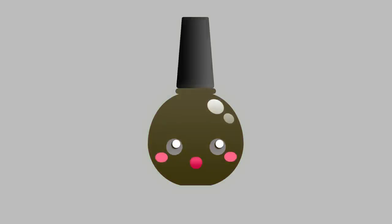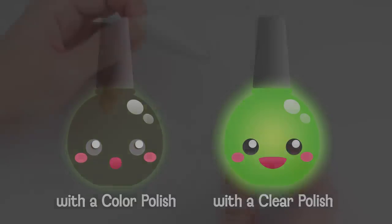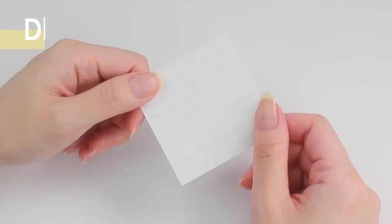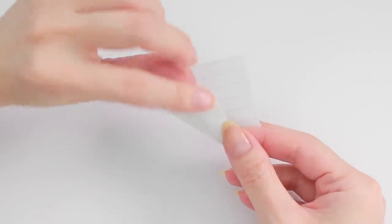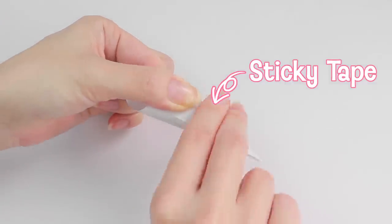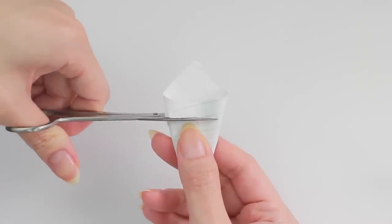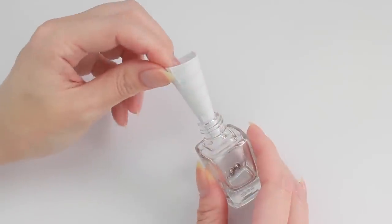The best way to add pigment into a polish bottle is to use a funnel. I'm going to show you how to make one using a piece of paper. Roll one corner in, then bring the opposite corner on top. Use a strip of sticky tape to secure it, then cut the tip to make a bigger opening and trim the top to adjust the size. Pop the funnel into the bottle and it's ready to go.